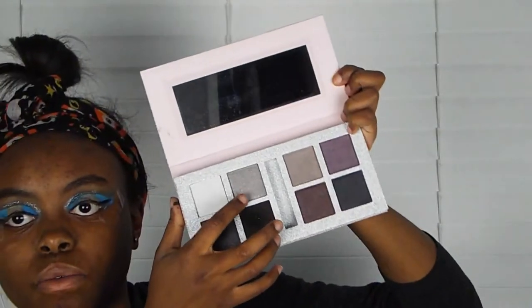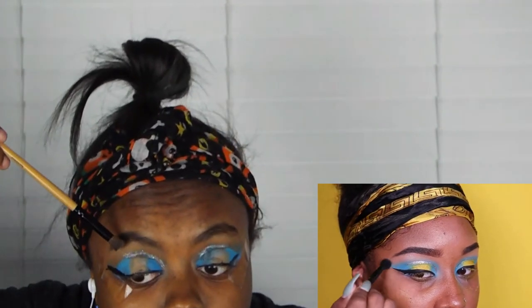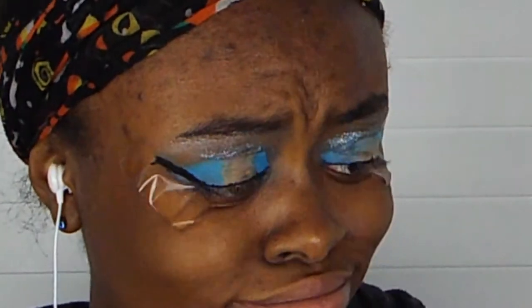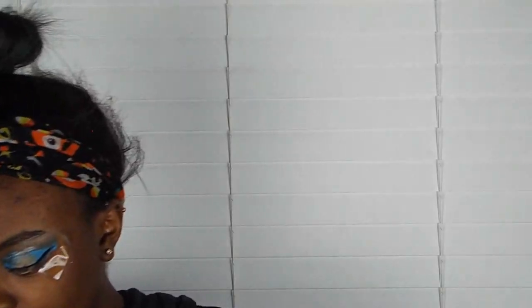Okay, so right now we're gonna highlight the brow bone. I'm gonna take this right here. She said lightly do it, so highlight that brow bone area. Lightly, honey - give them highlight. Now she's about to put on lashes. I'm gonna put on lashes too, honey. Guys, I found some lashes! I need lash glue - oh no, they're sticky.